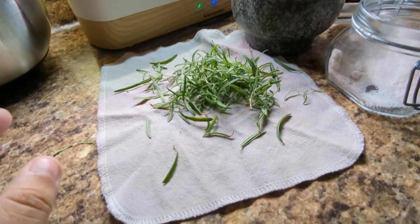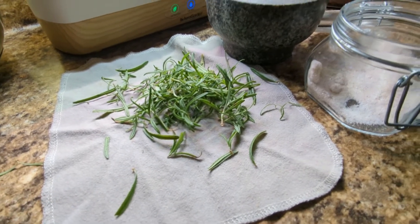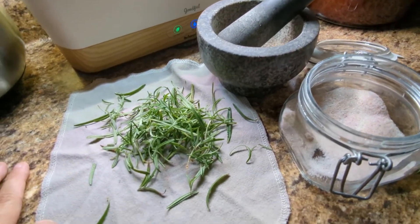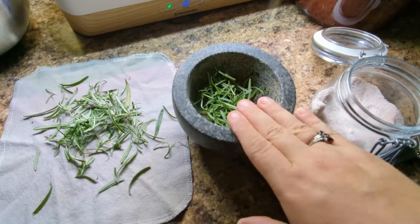I'm going to take the rosemary leaves I pulled off and put them in my mortar and pestle with some good salt to make rosemary salt that I could use as a rub — maybe on pork or something. So let me get that going.